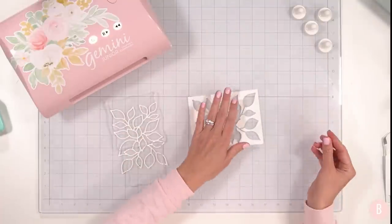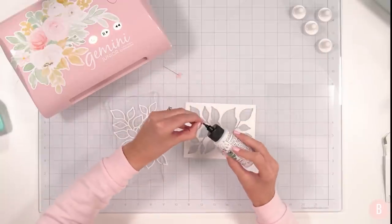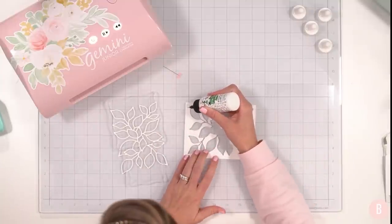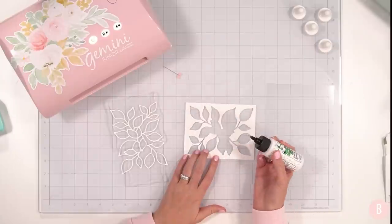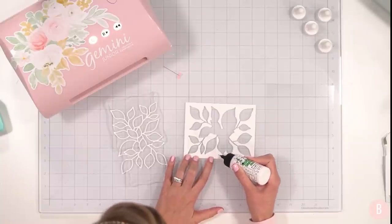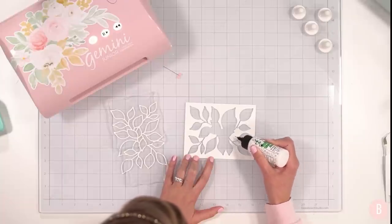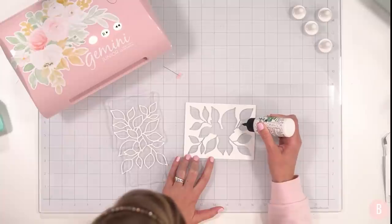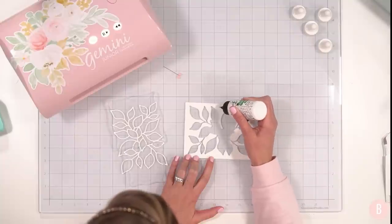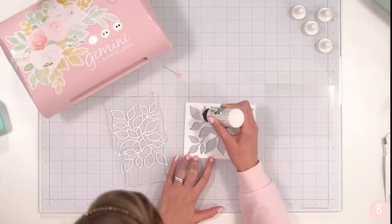I'm going to turn this over and grab some liquid glue with a precision tip and go all the way around, getting into all the little openings too — any place that there's an opening area. I'm being careful not to distort the shape because we're going to place our little vines right into it. We're putting the acetate on now because this is creating our window — beneath the window is where all of our beautiful shaker bits are going to go.